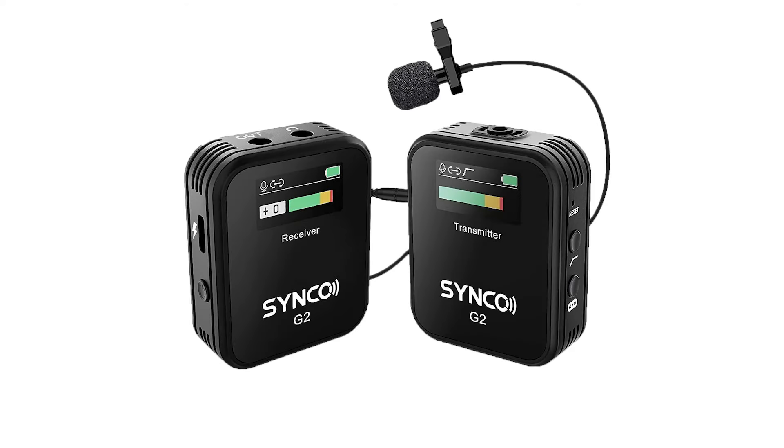The Synco G2 wireless lavalier microphones allow users to easily capture up to two subject voices on camera, as well as with a phone, computer, or portable audio recorder.